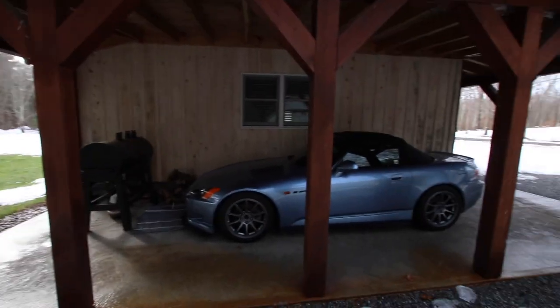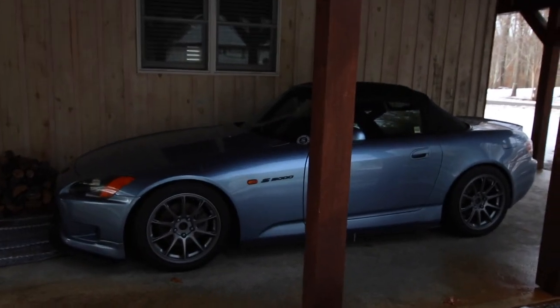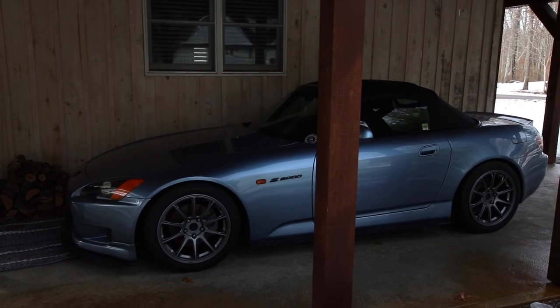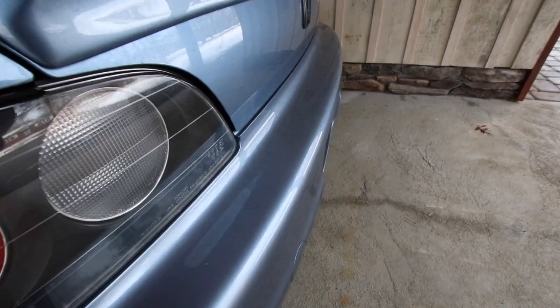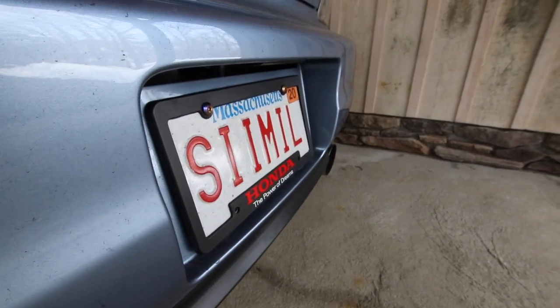Welcome back to another video. Today is actually December 24th, Christmas Eve, and it's a really nice day — I think it's like in the low 50s. Not too bad at all. You can see all the snow is melting. What we're gonna be doing today is washing the S2000 real quick because she has been sitting in the same exact spot for over a month. I have not driven her, she has not moved. She is just filthy — she's got grime and dirt everywhere. Even the plate is all dirty.